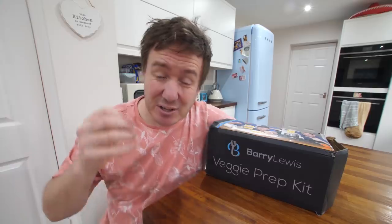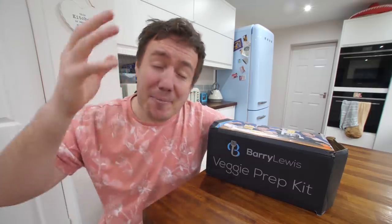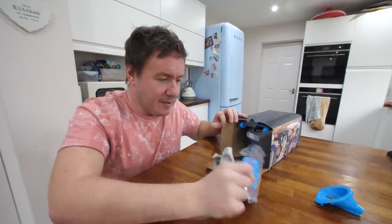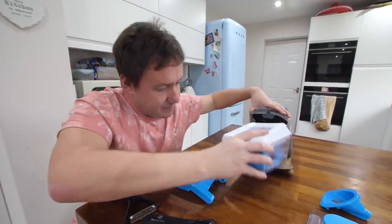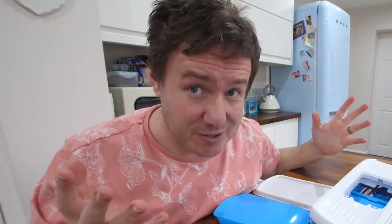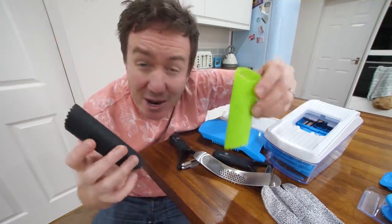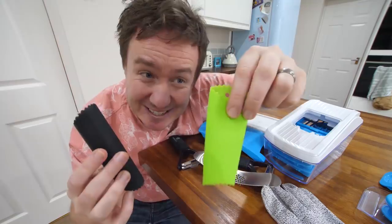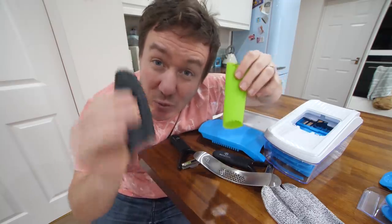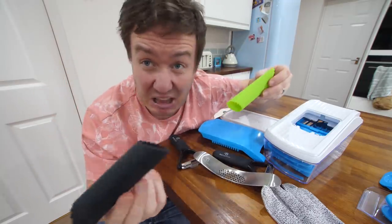Some of them were just so dangerous — I could not put my name to them. Ultimately I was trying to source something for my veggie kit where I could say: if you get this, you can basically prepare, chop, and slice nearly every vegetable and fruit you can think of. The box has got a bit damaged from opening and showing friends and family, but there's so much in here. I also had 10 different garlic peelers sent to me — one looked glossier but just didn't work.